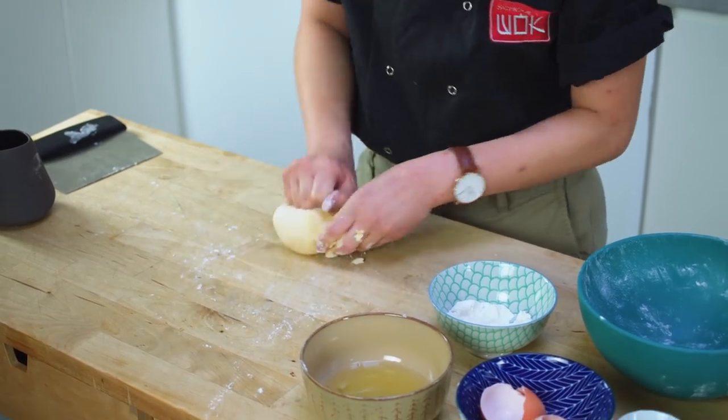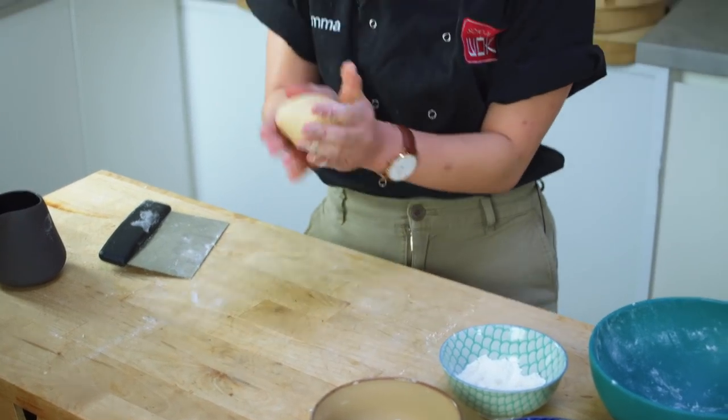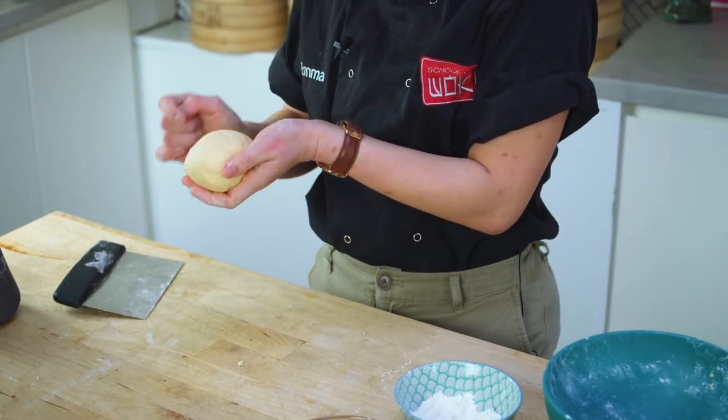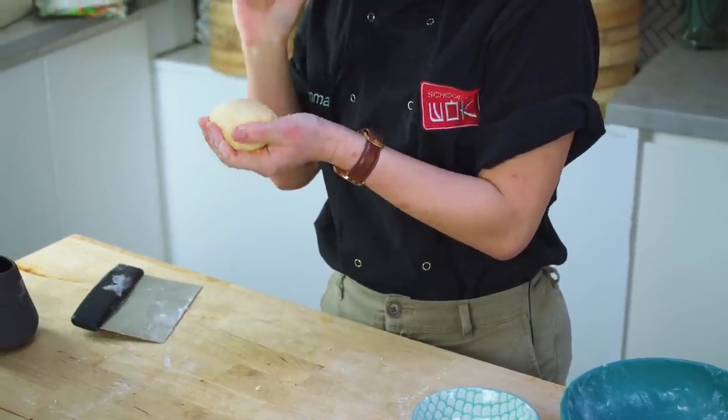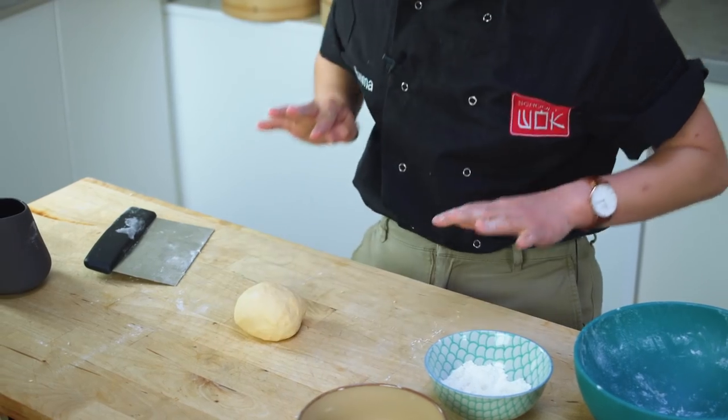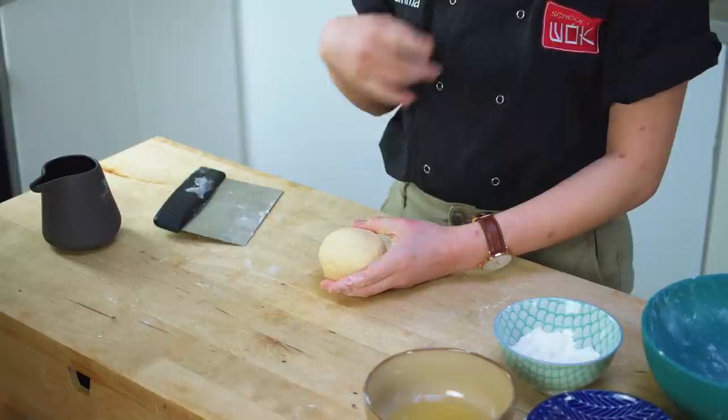It will get softer and softer. After around 5 to 10 minutes of kneading, your dough should look something like this. You know it's ready because when you poke it, it gently springs back. At this point you want to give your dough at least half an hour to rest, because later we're going to roll it out very, very thin to form those beautiful thin wonton pastries. While the dough is resting, wrap it in some cling film or plastic wrap just to prevent it from drying out.